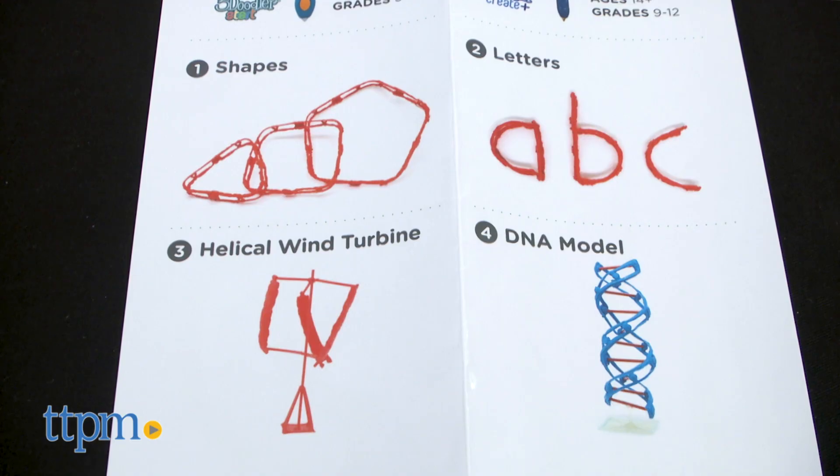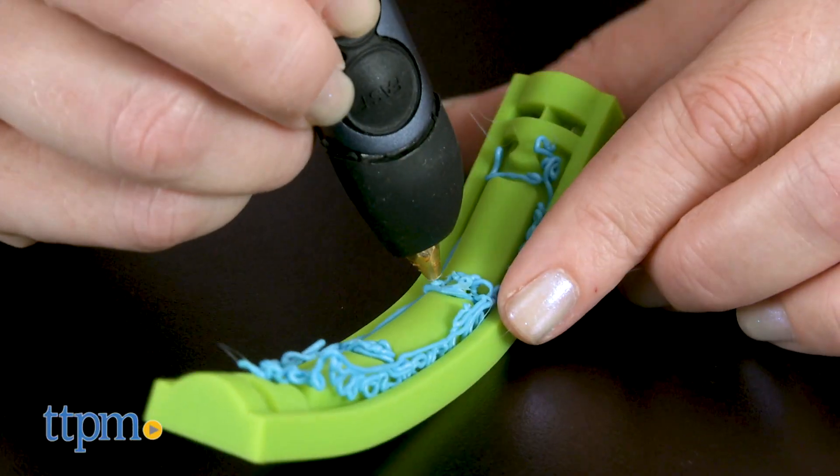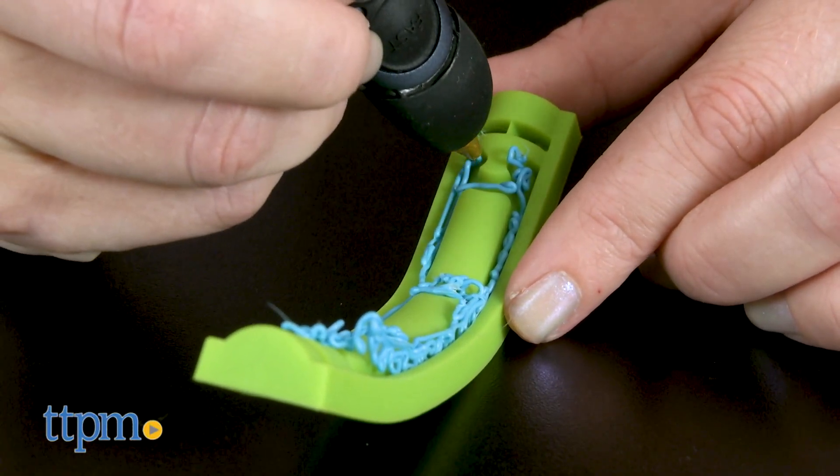The ideas for the interlocking pieces include shapes, letters, a helical wind turbine, and a DNA model. A blueprint for creating a marble roller coaster is also included. That seems pretty advanced, so if you're a beginner like me, stick with some of the basics first until you get the hang of it.